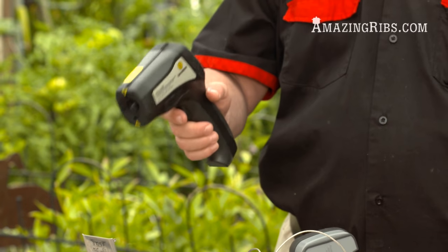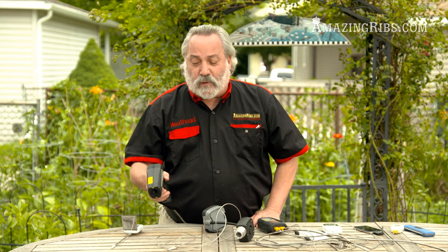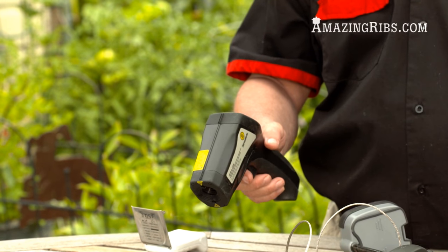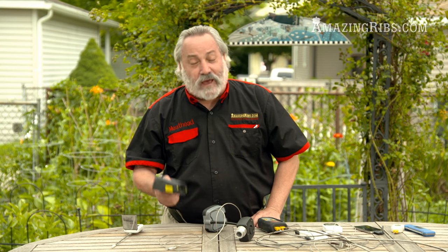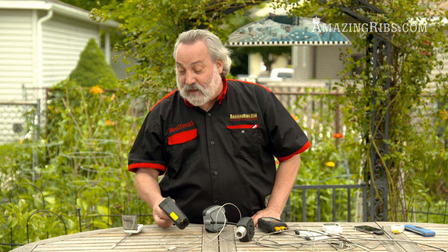A lot of people like these — this is an infrared gun sighted with a laser. It's really precise, but it can't measure the temperature of your food or your oven very well. This is the thing to have if you're really into cooking pizza, because this is what you use to measure your pizza stone. You want to know how hot the stone is so you can get a good, crisp, dark, slightly charred crust. It's really not good for much else, although I use it to check for air leaks around my windows.